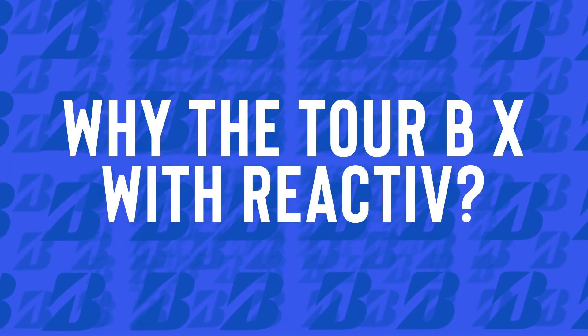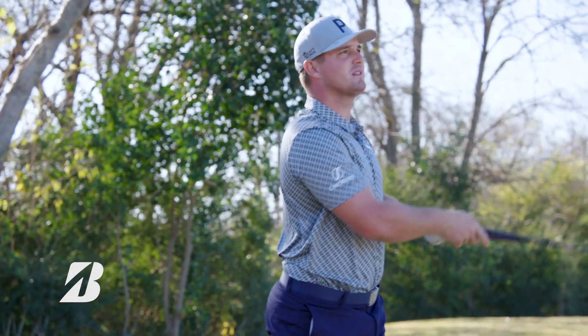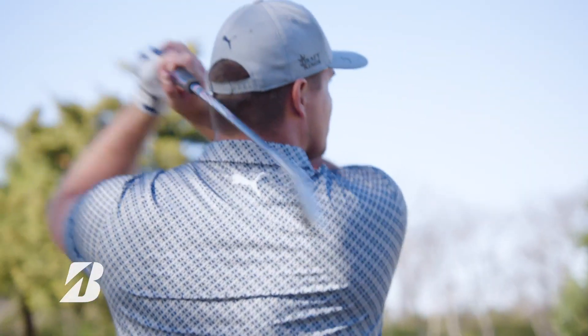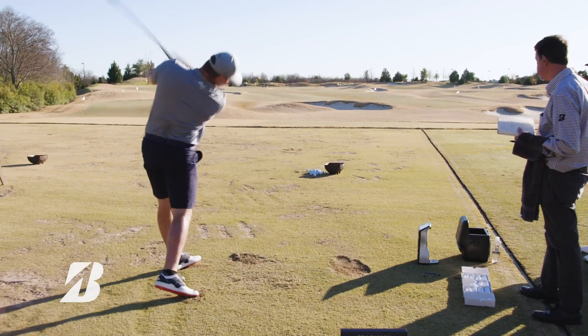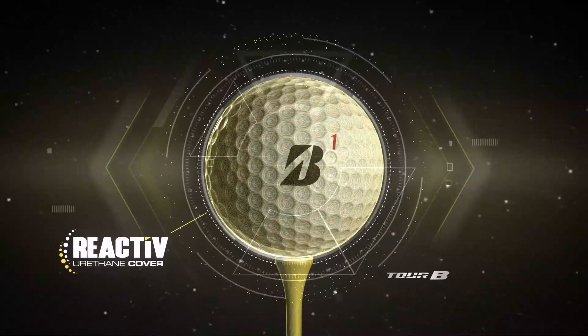What the reactive cover does is around the greens, it allows me to hit softer shots. For example, when I hit a little chip shot around the greens, I feel that cover giving a little bit more than other golf balls. Then when I get to the driver, that cover firms up a little bit, and that's a pretty cool unique property that Bridgestone delivers. When I first tested it, I was like, man, I need to put this in play right away.